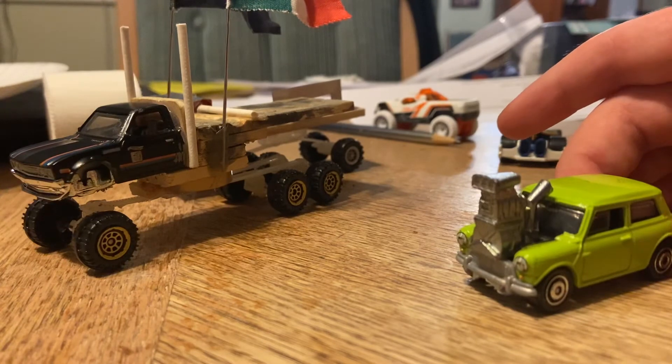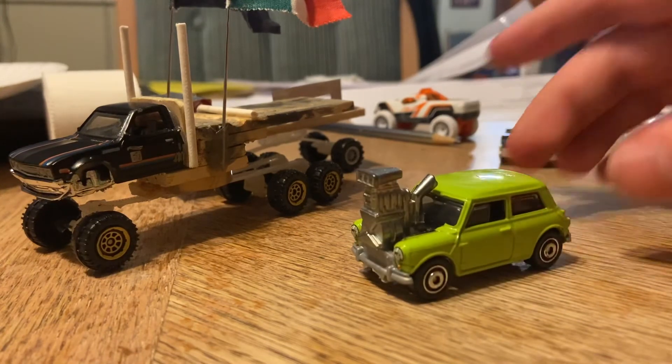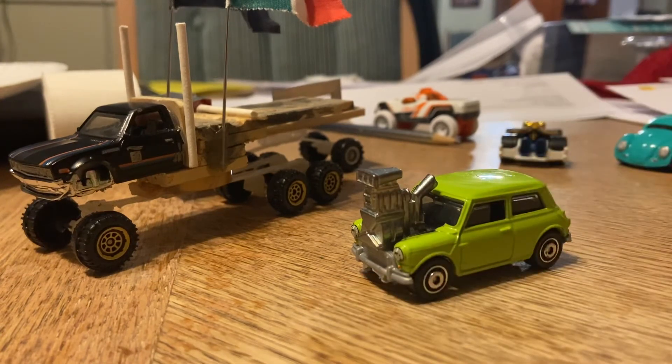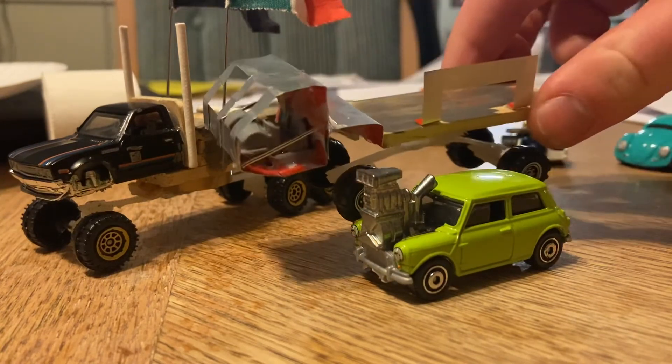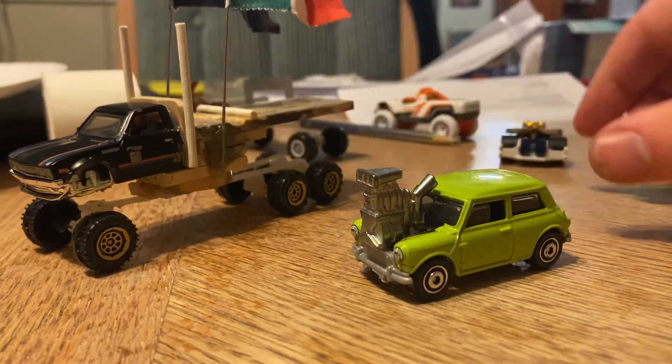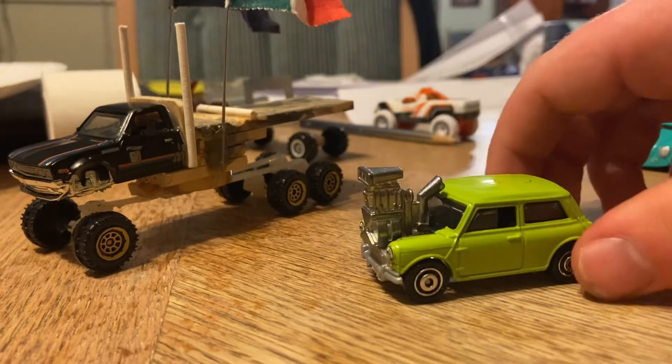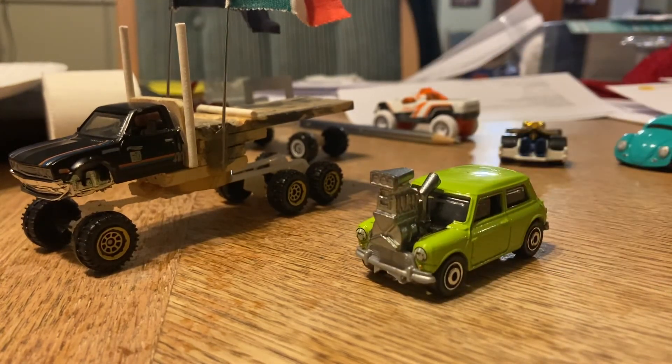If you want any further modifications to these two vehicles or any other vehicles, like this Audi, Red Audi, Black Dalton Station Wagon, or even the Mongo Heist truck from Fast and Furious 5 from one of my previous videos, let me know down in the comments below. I'm Darth Revan, and those were my two new modifications to two of my vehicles. See you next time. Bye.